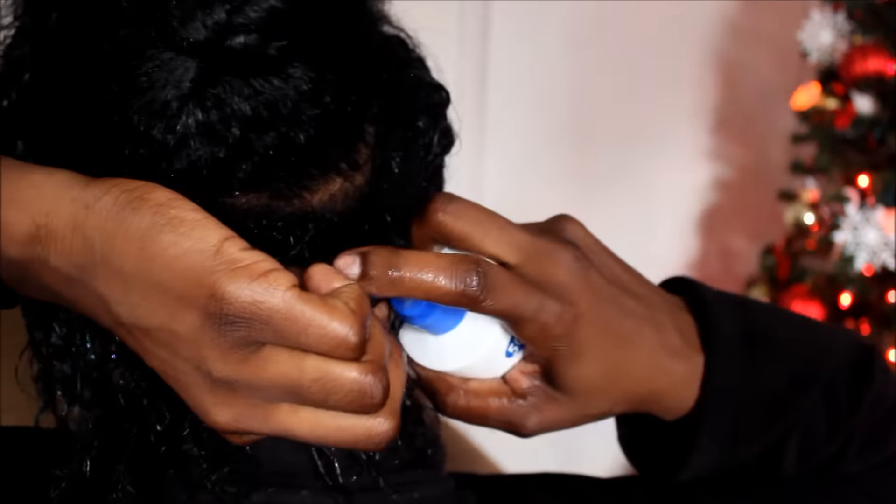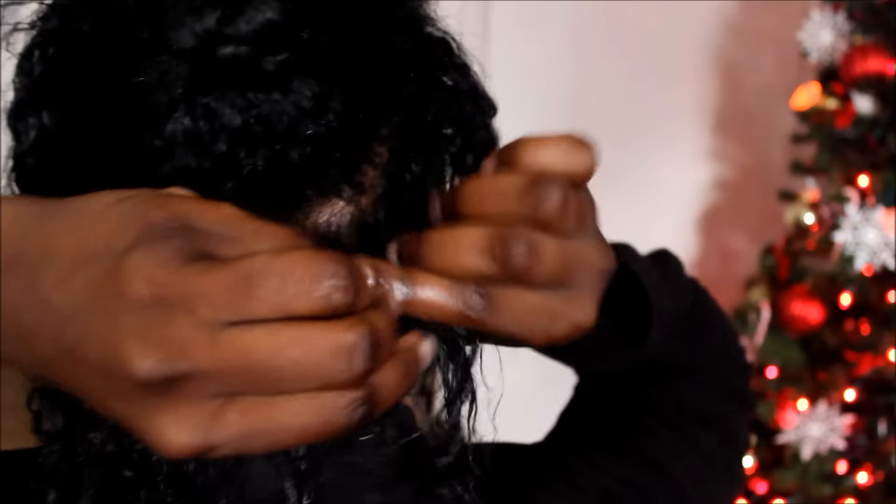Now you've got some more out here — spray a little S-Curl, get some moisture, rub it in, and keep on pulling.